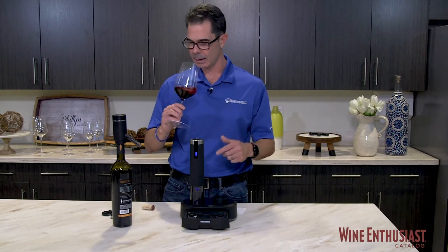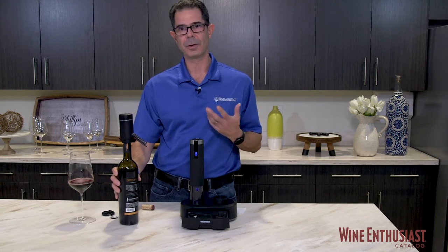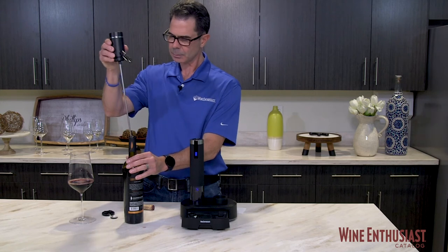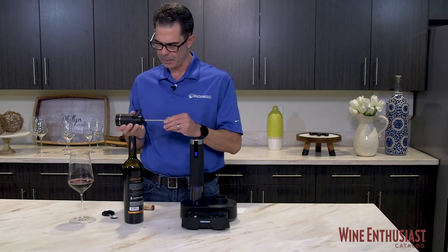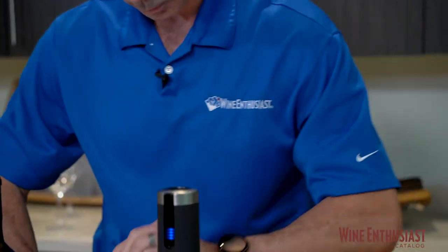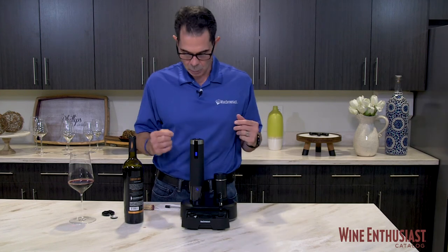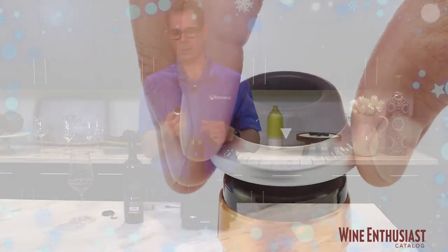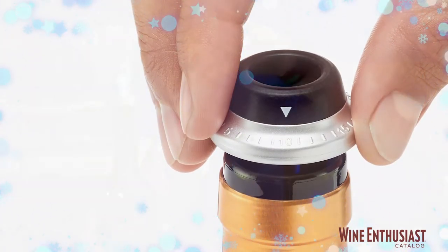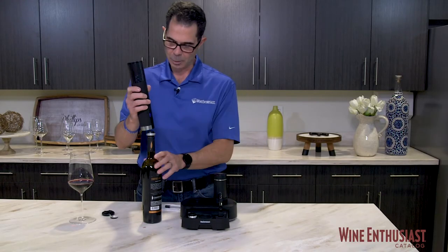So now we've had a glass, maybe two glasses, and now we want to save the rest of this wine for another time. We take off the aerating dispenser — you may want to have a paper towel handy because there's going to be some wine that comes off. Put it back and now we want to vacuum seal this wine. We're going to take one of our time-stamped vacuum stoppers, where you can set the date on which you actually vacuum seal this, put that stopper in the bottle, and now our wine opener, when you turn it upside down, is a vacuum preserver.